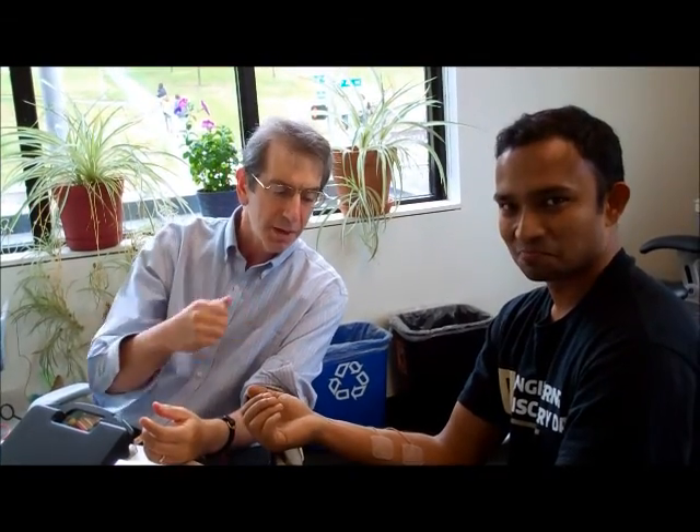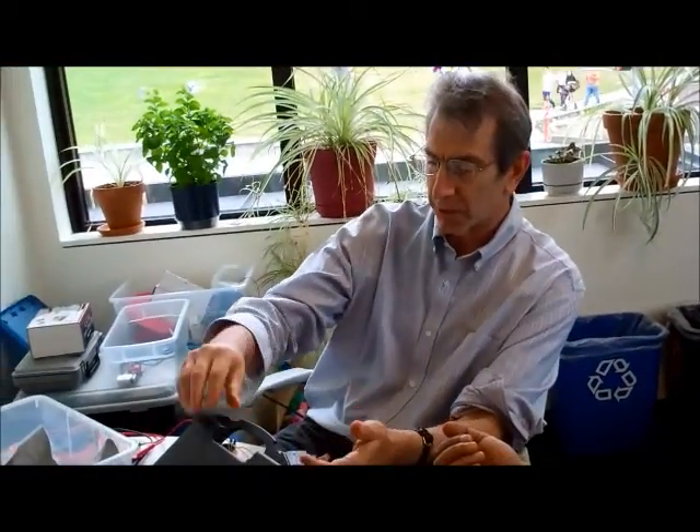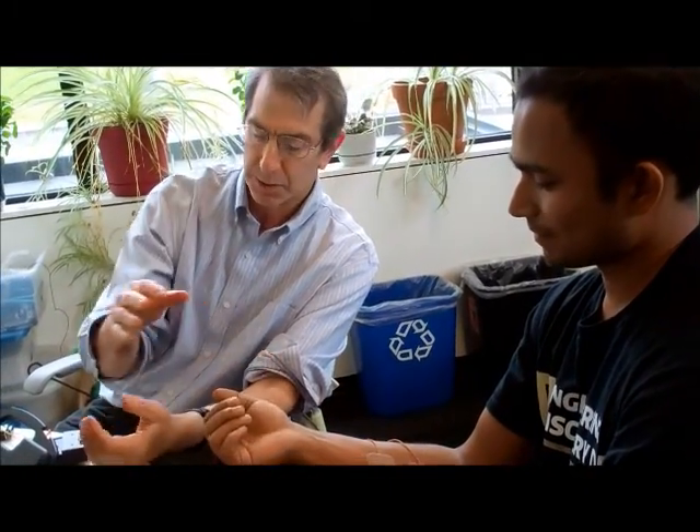We're demonstrating how to use an EMG of one person to control a muscle of another person. We have a TENS unit — a transcutaneous electrical nerve stimulator — which is connected to an Arduino. We've preset the intensity of the stimulator such that we can get a contraction of the muscle here.